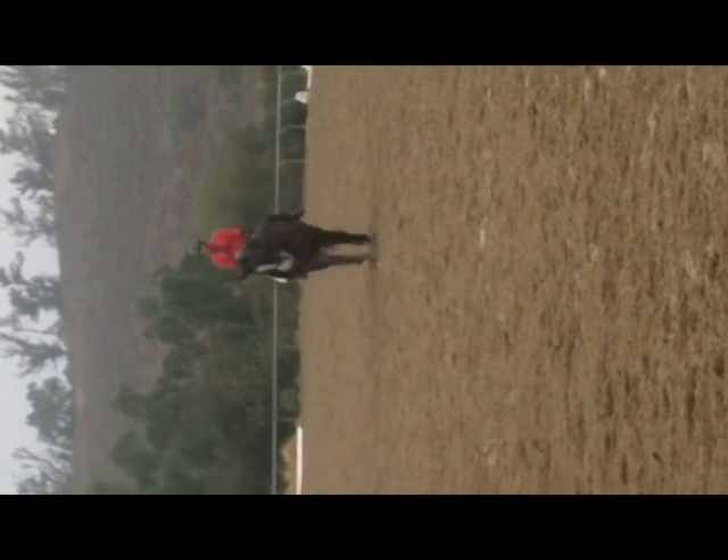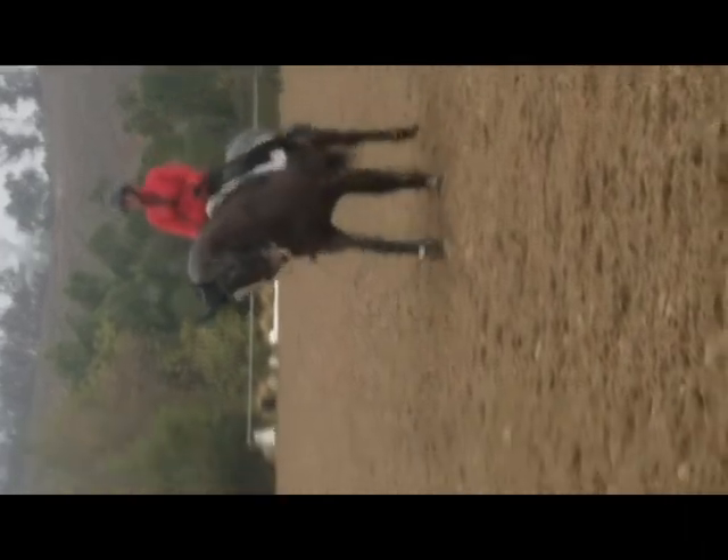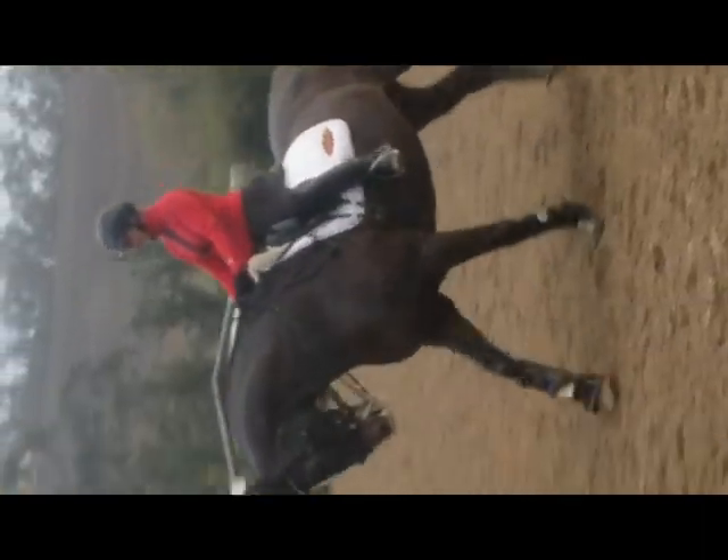Leg uphill, forward and sideways. Now let's go ahead and get to your pirouettes before we wear her out.